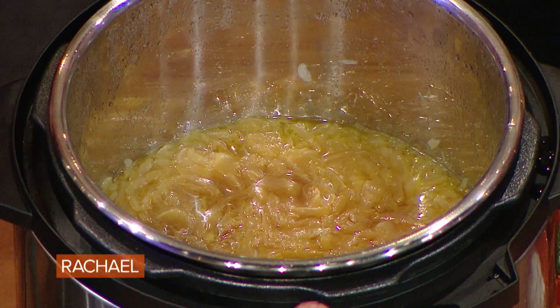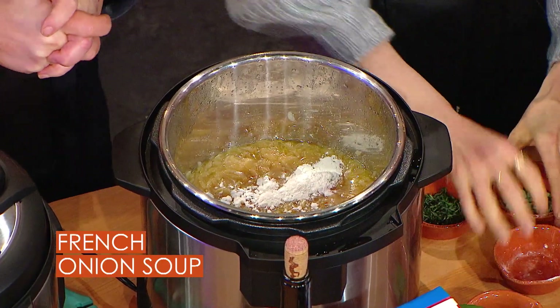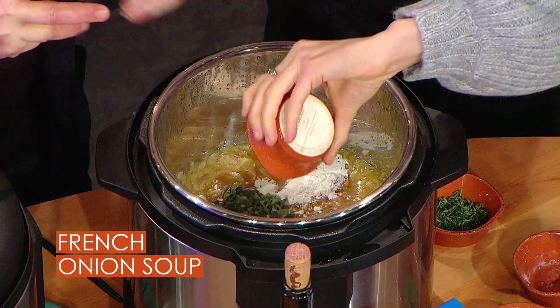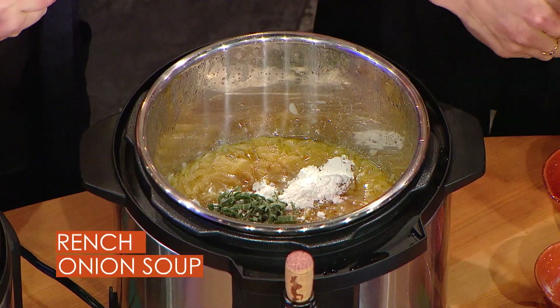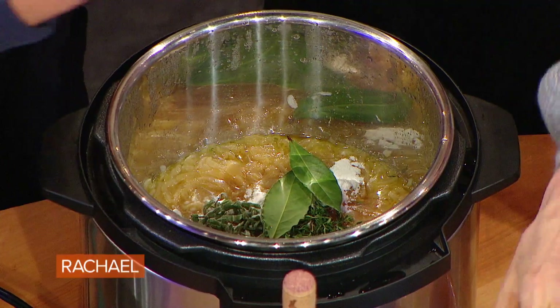So now we're gonna finish up the soup. We're gonna add some flour to thicken it up. And then herbs — I'm such a big herb person, I love using fresh herbs. So we got some sage going down in there and his best buddy thyme. Such hearty, cozy, warming winter herbs. And then a couple of bay leaves.